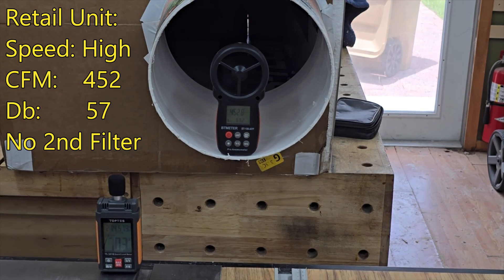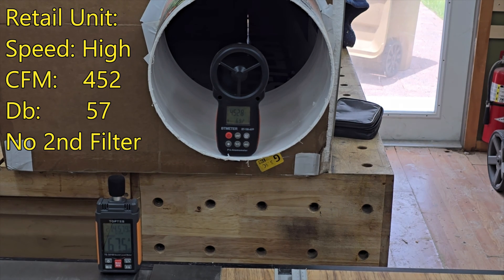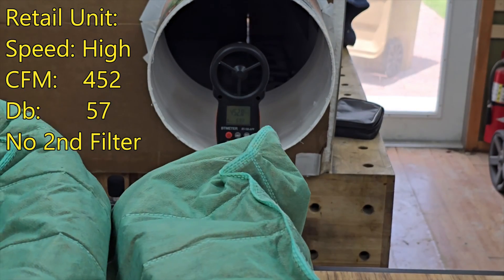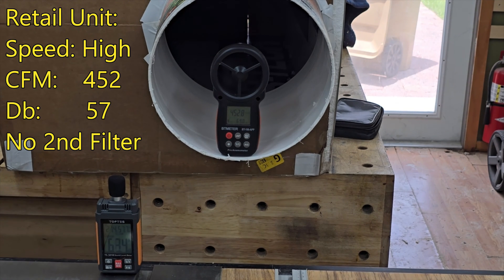To be fair, I took out the secondary filter so now we just have the MERV 10 filter in. We're up to about 430 to 450 cubic feet per minute, which is closer to the manufacturer's stated 500 CFM. The filter has only run a little bit — I've only tested the unit for a few hours making this video.